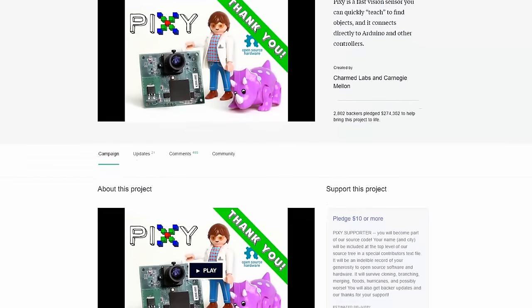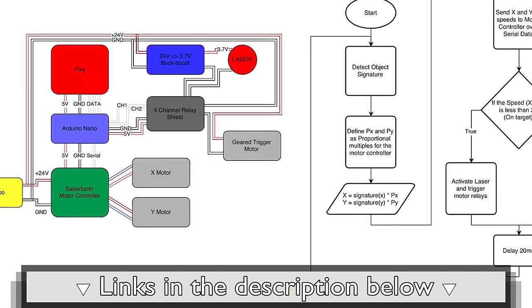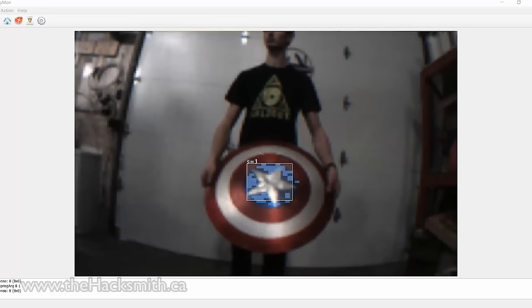I actually backed the Pixi on Kickstarter a few years ago, and now it's available for purchase immediately off digikey.com. For a complete explanation of the electronics system, please visit maker.io for more information — the link's in the description below. We've programmed the Pixi to track the blue of Captain America's shield.